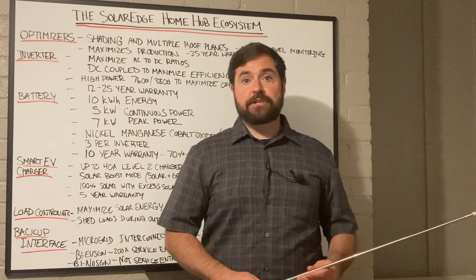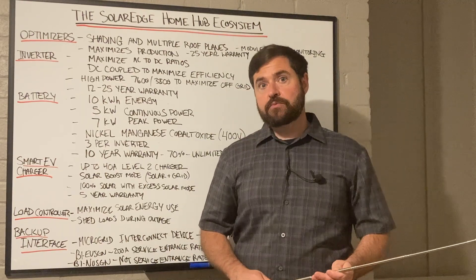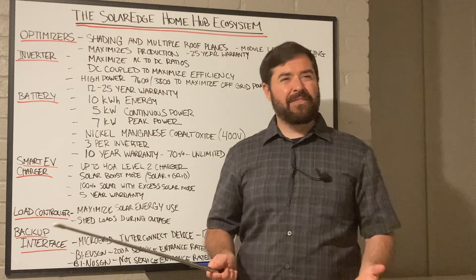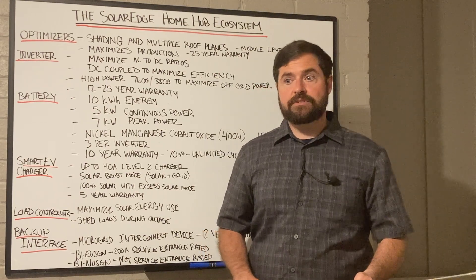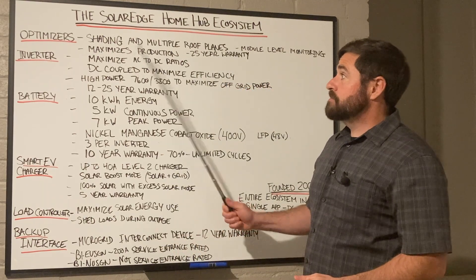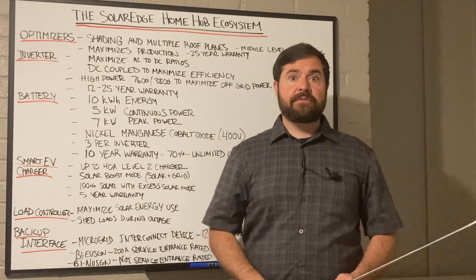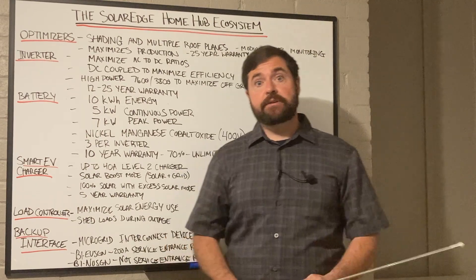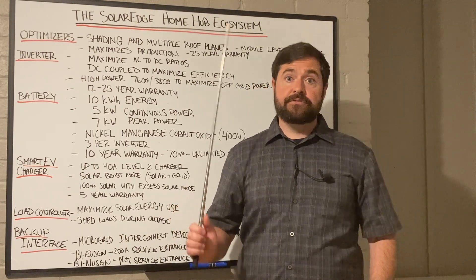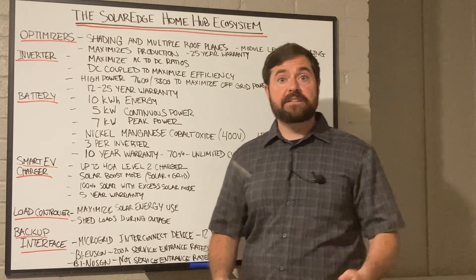Another thing they provided was rapid shutdown compliancy. Most string inverter manufacturers would have to install a rapid shutdown box on the roof, and those things had a lot of issues and were really time-consuming and kind of a pain. That's really where SolarEdge made their mark. It streamlined everything, gave module-level monitoring — which you also couldn't get with string inverters — and it was just a reliable system that took off. SolarEdge grabbed a huge share of the market with their DC-optimized system.